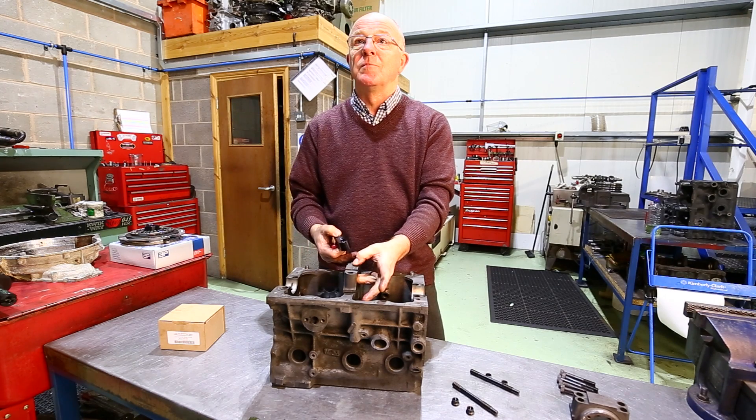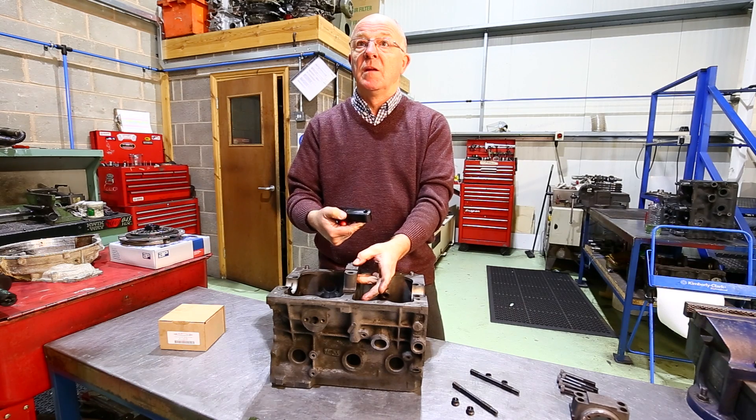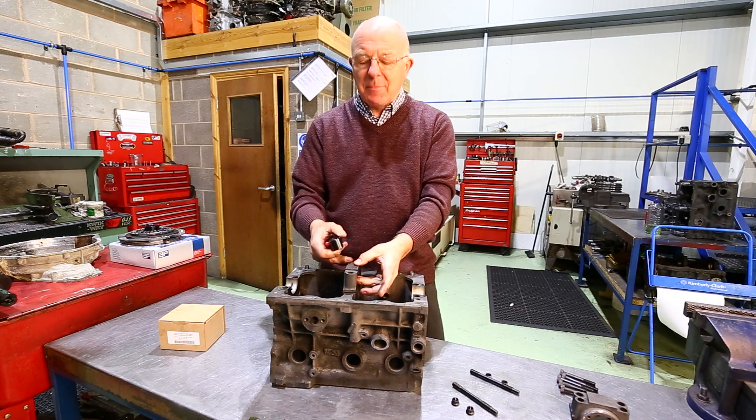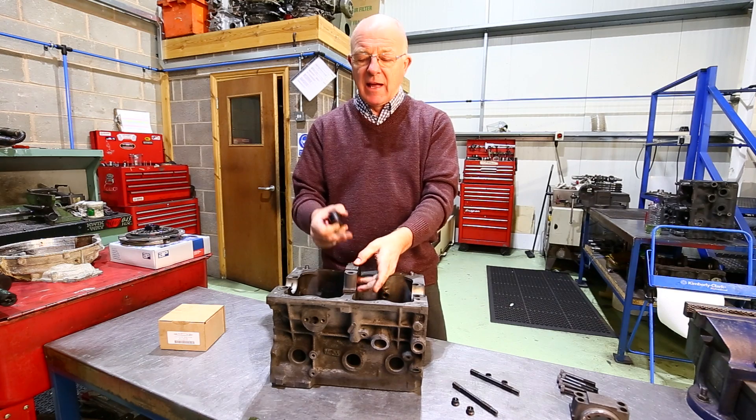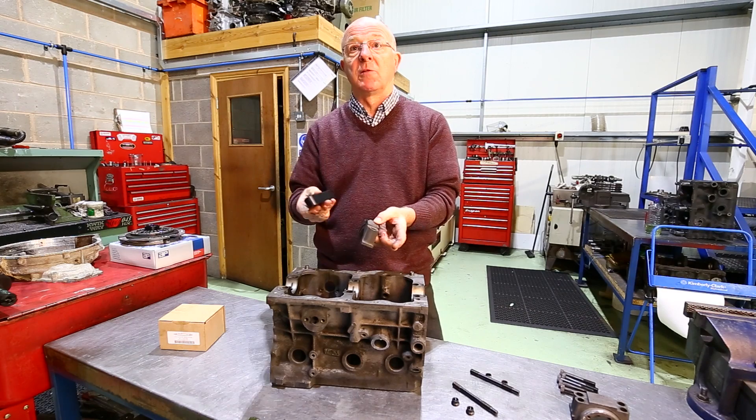We produce these for 998 and 1275 engines. As for the Cooper S — the S block cap is made of far better material and it hasn't got the step in it, so there's no need for this on an S block.